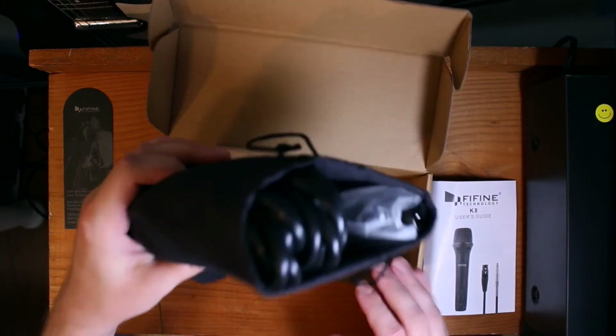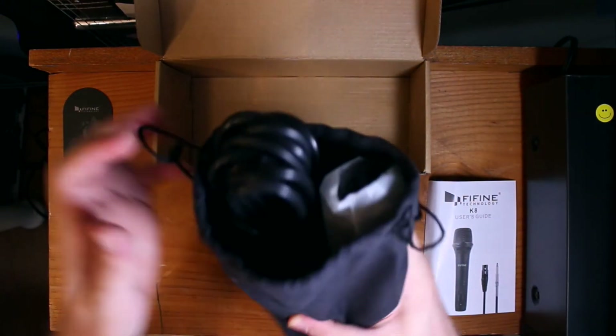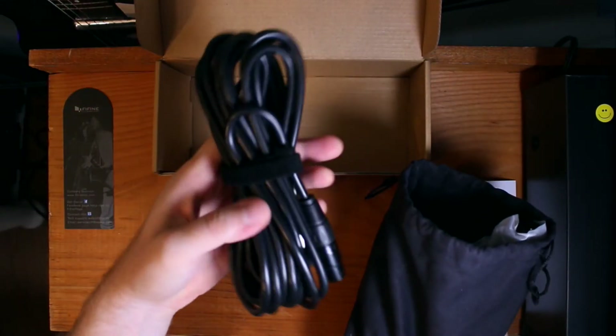Look at this — it comes in this pouch. So it's got a...